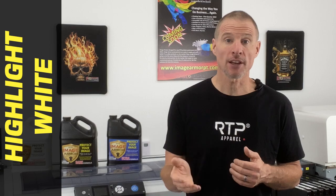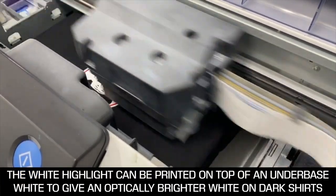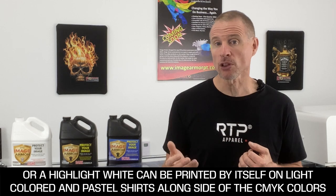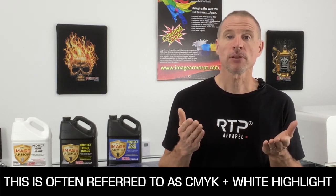The white highlight is just that — it's typically the white in the design that you'll end up seeing when you look at the shirt. This white highlight can be printed on top of the white underbase as an extra white to give it more pop, especially on darker colored shirts, or it can be printed as a standalone on light and pastel colored shirts. This means you can print CMYK plus a highlight white — cyan, magenta, yellow, and black ink — with white at the same time.